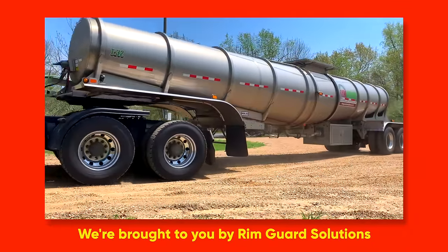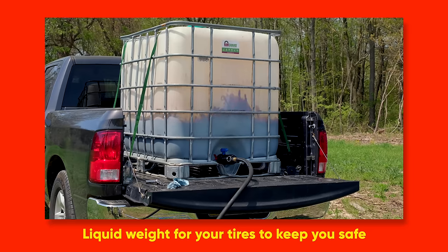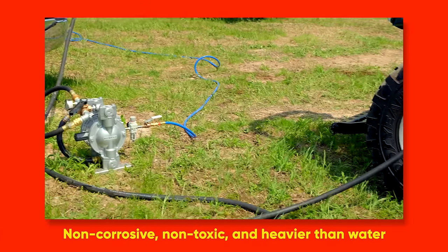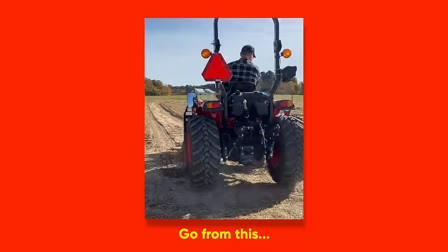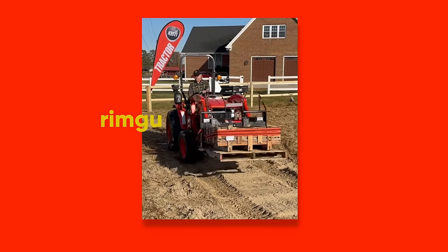We are proud to be sponsored by RimGuard Solutions, a liquid ballast weight that goes right inside your tires — completely hidden. It helps with safety keeping rear tires planted, loader efficiency, and traction. It's the heaviest all-natural liquid ballast on the market, won't corrode your rims like calcium chloride, won't freeze, and is available at over a thousand dealers nationwide at rimguardsolutions.com.